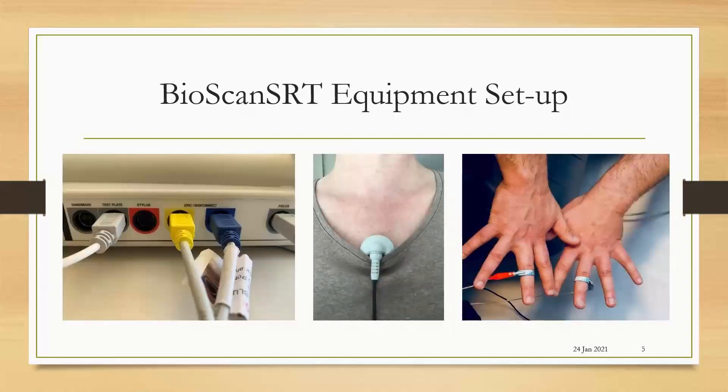Looking at how the equipment is set up for the Bioscan SRT. On the side of the system are the ports where all of the accessories are attached. The focus sits on the shirt collar of your client. The electrode strips wrap around the fingers where the acupuncture point is, where you're taking the reading. And then the alligator clips are attached.